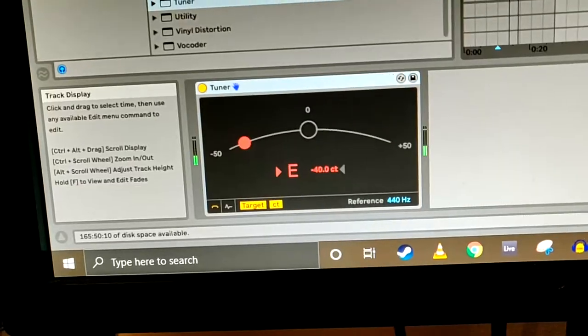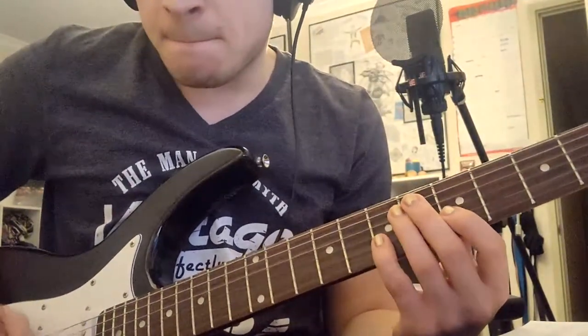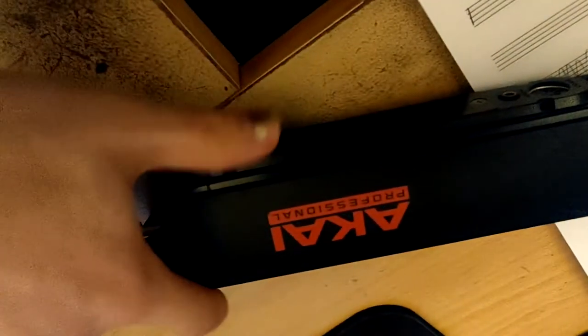Now I've finished recording the bass, it's time to record some guitar. The guitar is done. I'm going to record a quick eewee melody, and then you can hear the finished track right now.